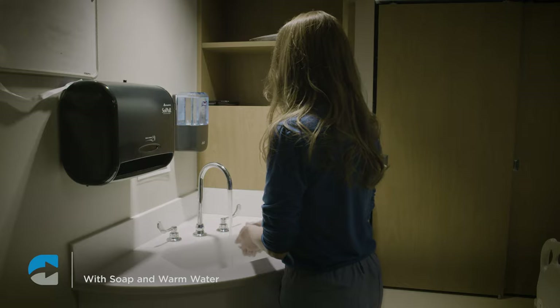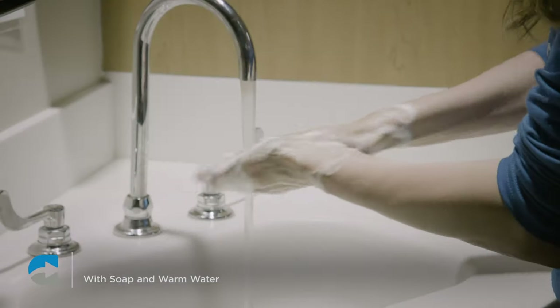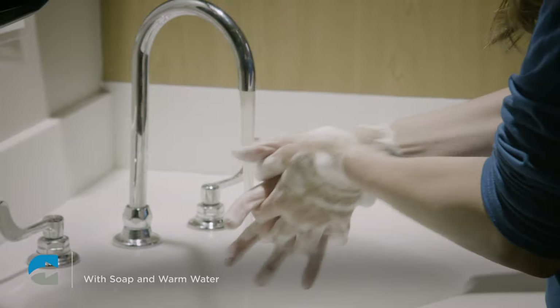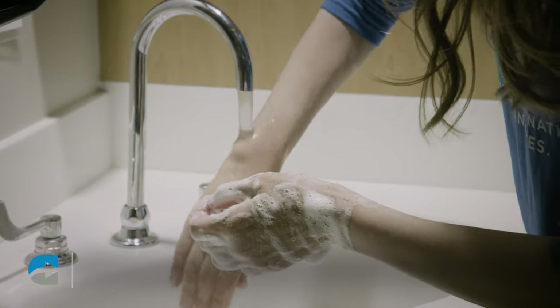Before you get started on any procedure, be sure to wash your hands thoroughly for at least 20 seconds with soap and warm water, and always use a clean pair of gloves.